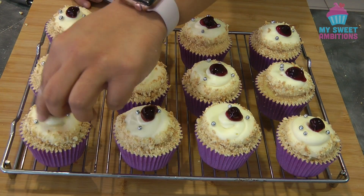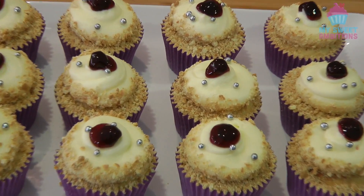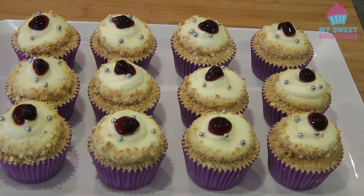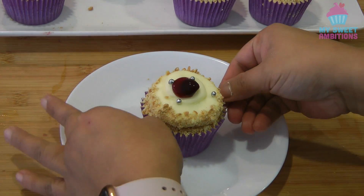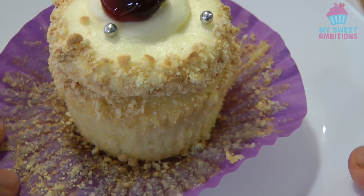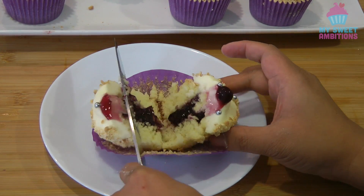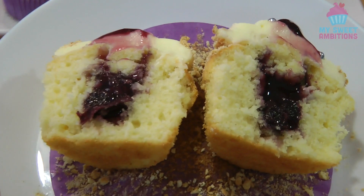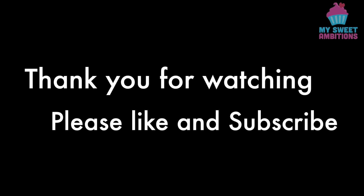This is totally optional — I'm just putting on silver cachous. And this is the finished product. I hope you give them a try because this cupcake is so good — I can guarantee you're going to love it. Just to show you what it looks like inside when you remove the paper and cut the cupcake — it is so moist, light, and delicious. Thank you so much for watching and I'll see you again next week. Bye!